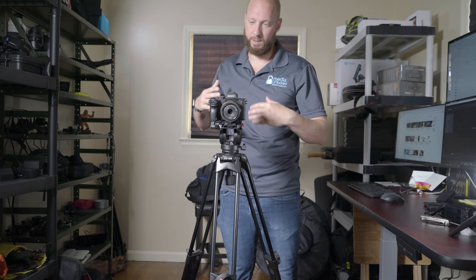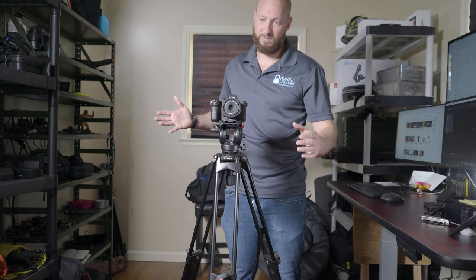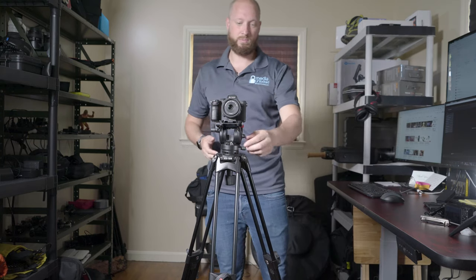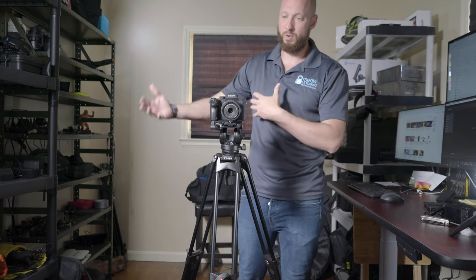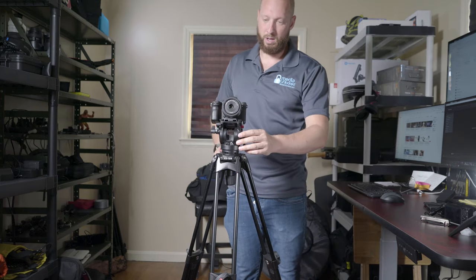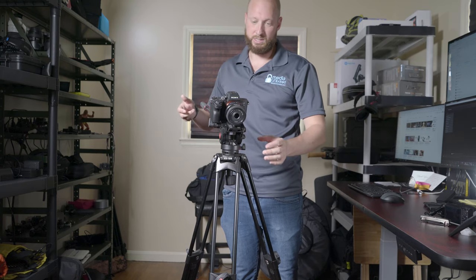I can just leave my 72-200 and everything unlocked so that when I walk back over, I can go right into shooting. It will hold that position — if I'm shooting, it's not going to move. I really like that.